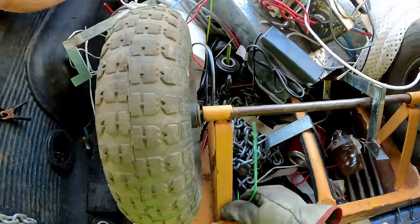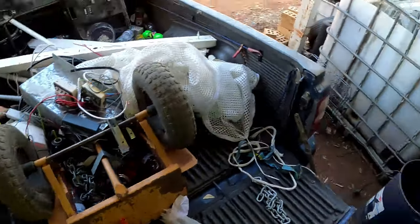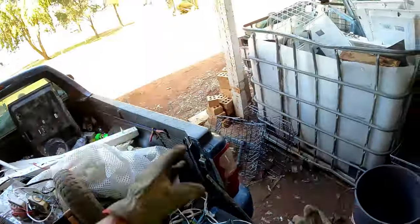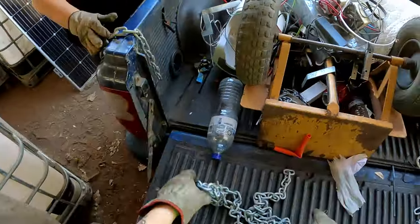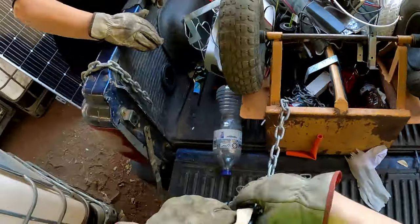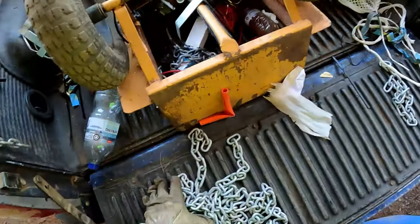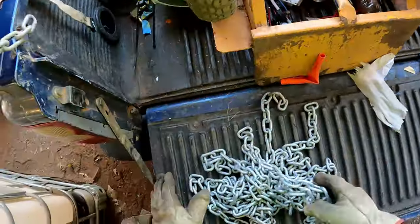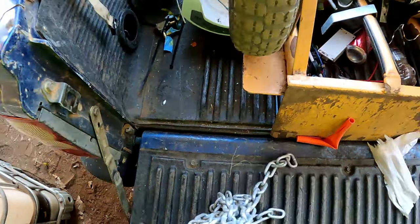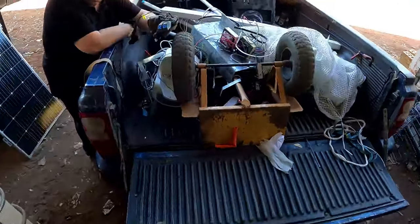I've got a lot of cable too, I know that. There's a nice long piece of chain in the strap. I'll set it there for now and work out where I'm going to put it later - in the back bin over here.